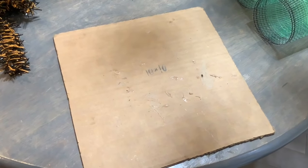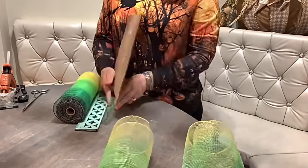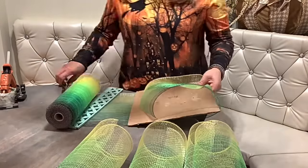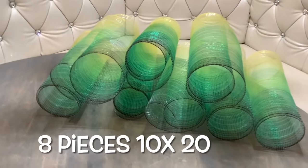All right, let's cut our mesh. I like to use my cardboard, which is 10 by 10. I'm folding it over and cutting 10 by 20 long pieces. We only need 8 pieces, which is about half a roll.